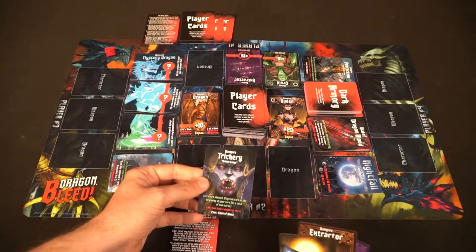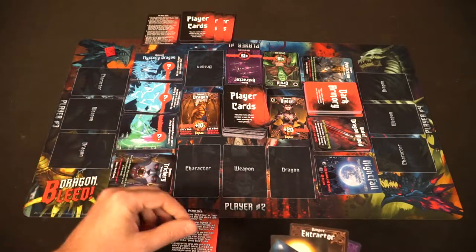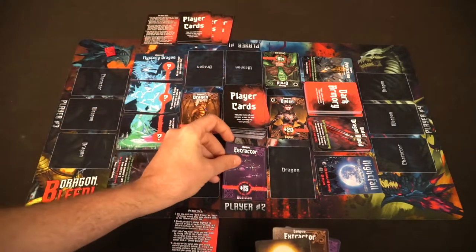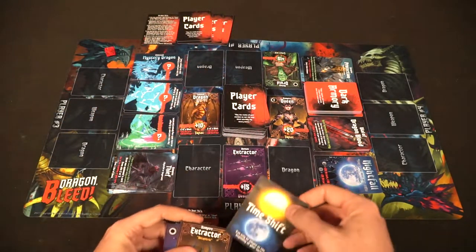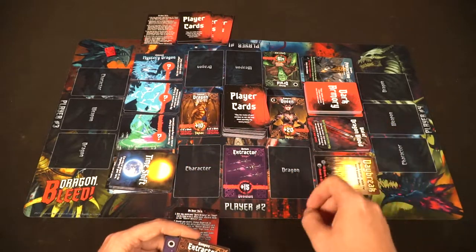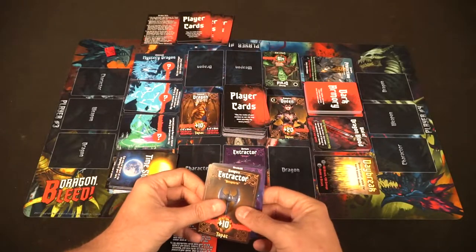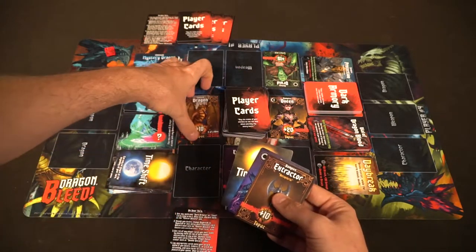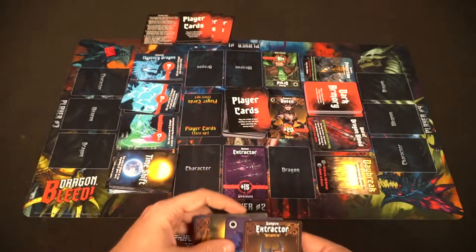After giving everybody a player mat, begin Dragon Bleed. Select a player to go first — they'll have their four cards in hand and can choose to play any thief cards or armory cards they have. After that they can use time shift cards which will change nightfall to daybreak and daybreak to nightfall. Then they can discard any cards from their hand to one of the double discard piles, and draw the appropriate number of cards from the discard set or from the top of the player deck.